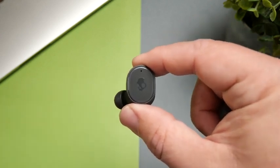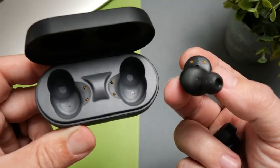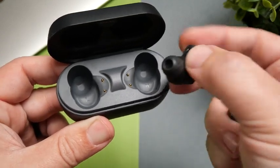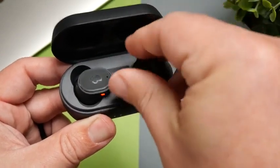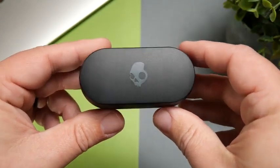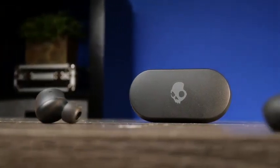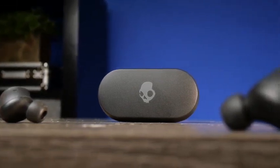Moving over to battery life — I want to go back to the original Sesh because that was kind of laughable: three hours on the earbuds and about 10 hours total with the case. The Sesh ANC is a significant improvement. With noise cancelling off, you get about nine hours on the earbuds and 46 hours using the case. Even with noise cancelling on, you still get six hours on the earbuds and 32 hours using the case — much better than the original Sesh.